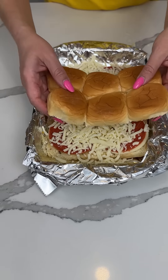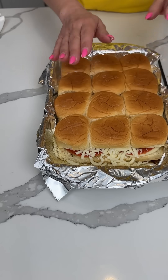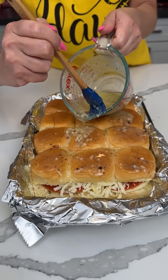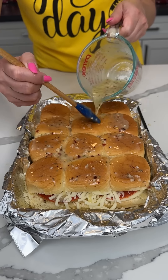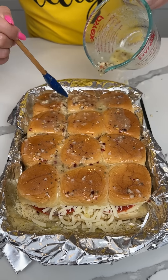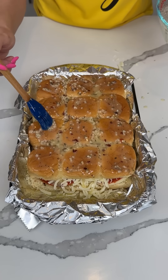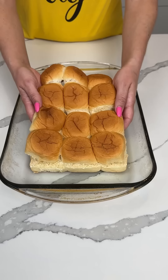Now we're putting the top half of the sliders on. We're using the rest of this butter — butter makes everything better! Y'all are gonna love these sliders. That's a lot of garlic — I'm having that one! We're covering this with foil and putting it in the oven at 350° for about 20 minutes, then taking the foil off for a couple more minutes.